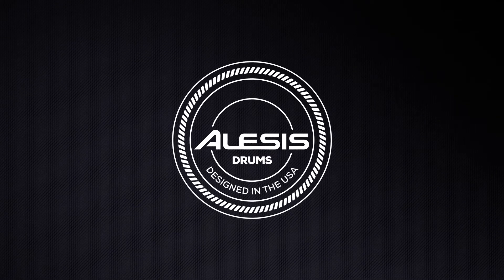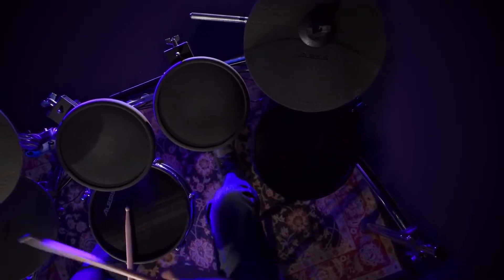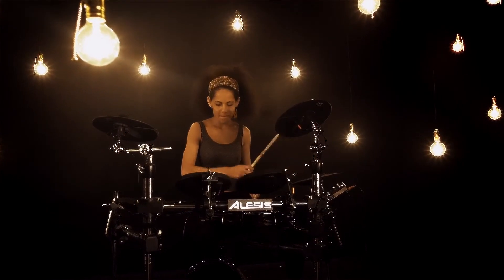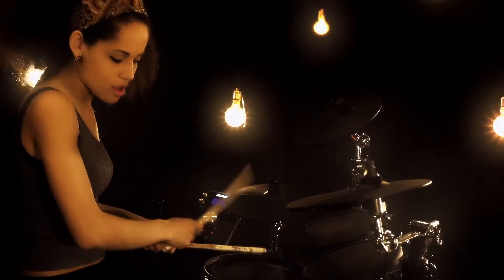Hi everybody, Riley from InMusic here. Today I'm going to cover some assembly and setup tips for the pads and cables of your Alesis Command Mesh or Crimson Electronic Drum Kit. These tips can help you prevent common problems and extend the life of your kit.